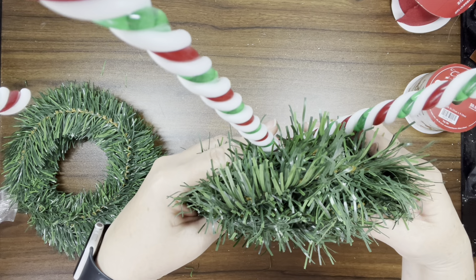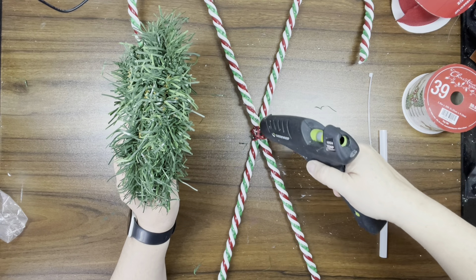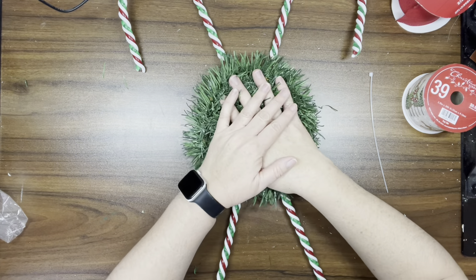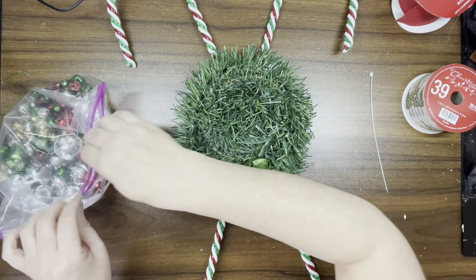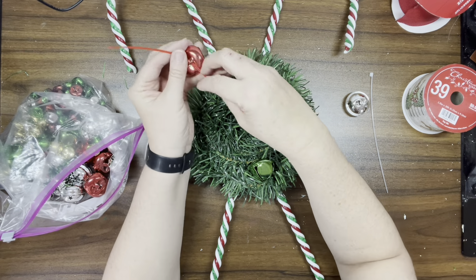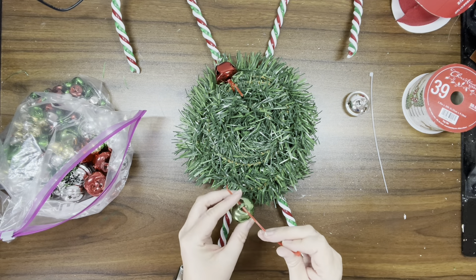Once I decide on that, I'm going to take my glue gun and put a generous amount of hot glue on the candy canes just to hold the garland in place. Sorry if you can hear the noise outside — there's some leaf blowing going on. Now I have some jumbo jingle bells I got from Dollar Tree — a whole bag with all different sizes. I'm taking some zip ties to attach the jingle bells right to the garland.